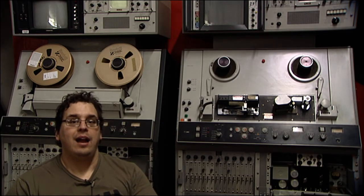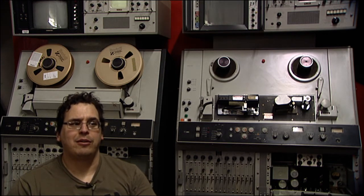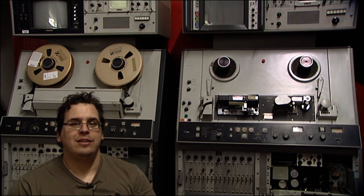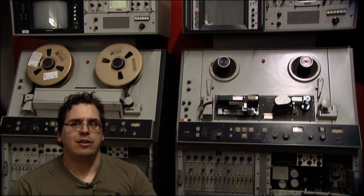Hello again and welcome to my workshop — well, not technically my workshop, a southwestern Pennsylvania outpost of my workshop. This will probably be one of a few videos where you actually see my face, because my videos, like many people who do this electronics restoration thing, are not about me — they're about the electronics. But I figured I'd give an introduction here and we'd go from there.